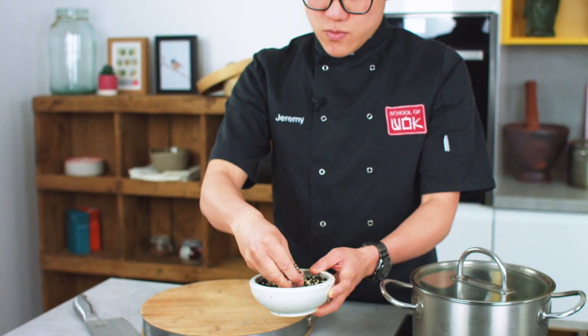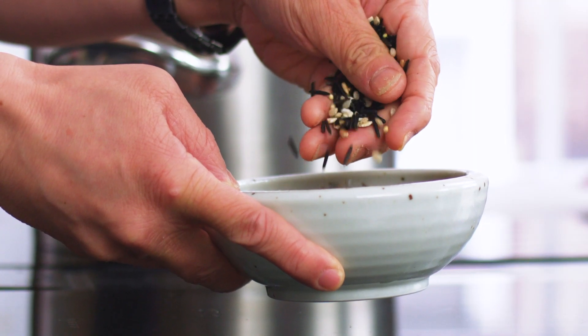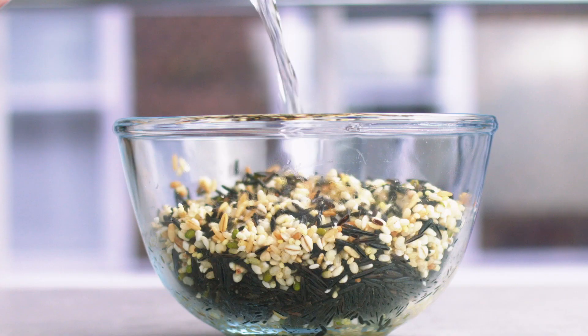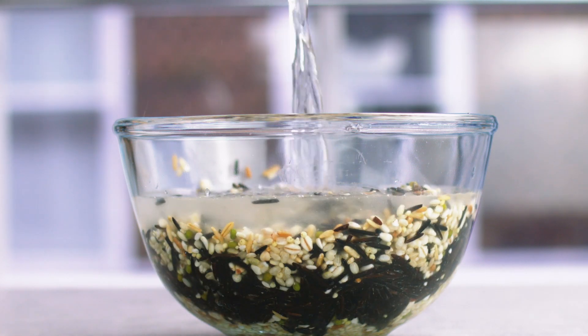The recipe for this episode is a wild rice nasi lemak. We're going to start with the wild rice — it has all that husk around it so it takes a little bit longer to cook, but it keeps all the goodness in. It's going to take about 30 to 40 minutes to cook, but it also needs soaking. The longer you can soak it the better — for at least an hour.